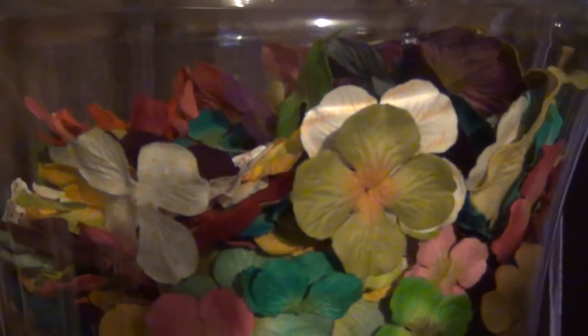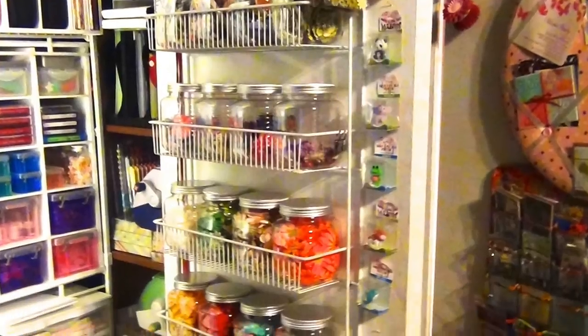That's pretty much how I store my flowers. I hope this helps Sybil, and thank you guys for watching. Bye!